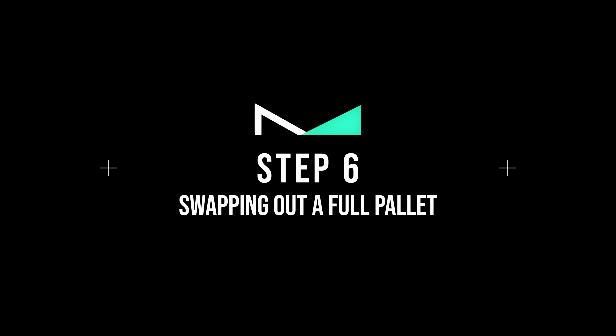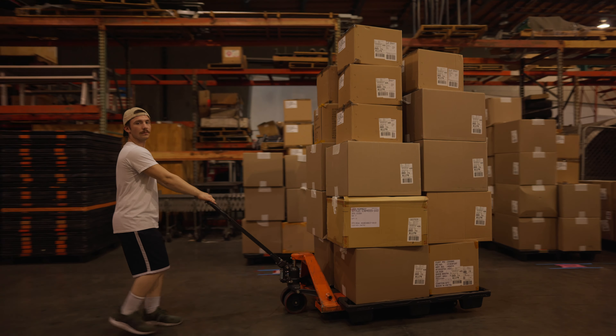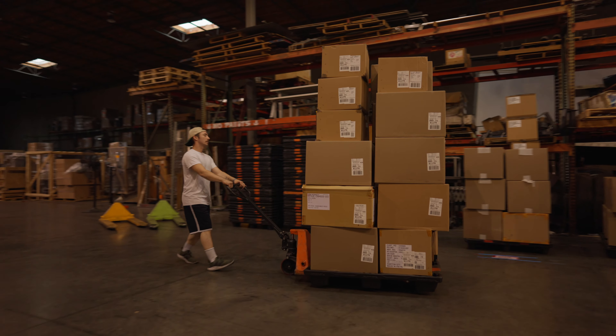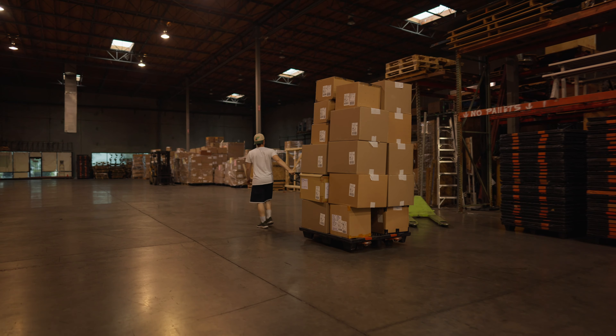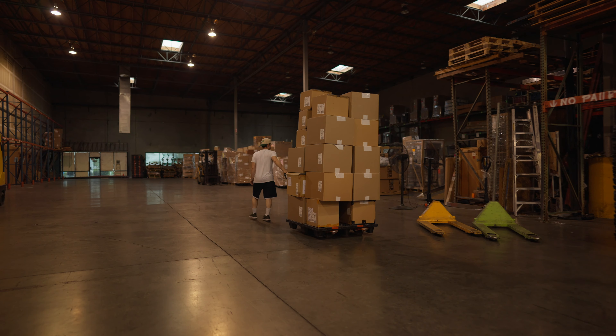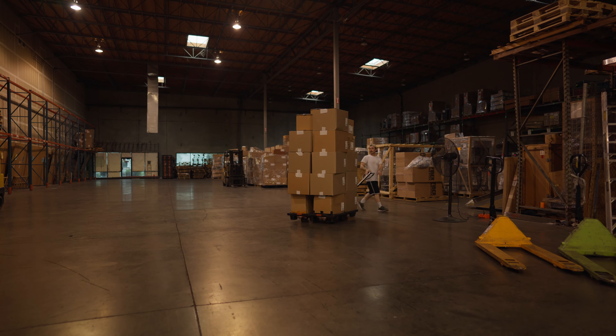Step number six: Swapping Out a Full Pallet. Eventually these pallets will fill up. Once the pallet is full, use the pallet jack to move the full pallet off the line and stage it towards the back of the warehouse. Make sure a fresh pallet is swapped out for the one you just moved.